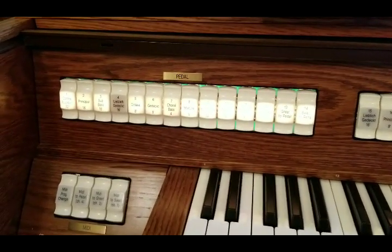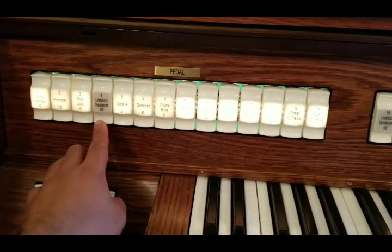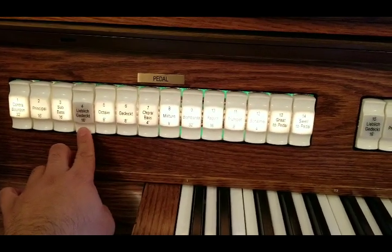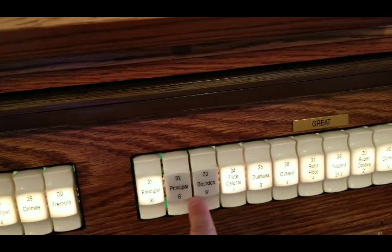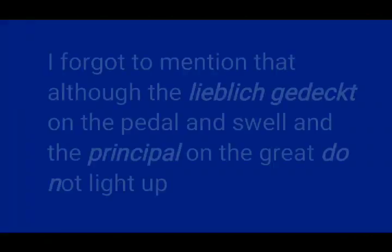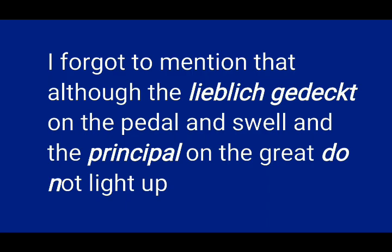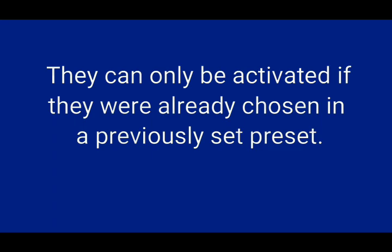Something else to be aware of: some stops are not currently working. You can see that stop number four can't turn on — the light is broken there, and also on two stops in the great manual. There are a few other broken lights throughout the organ as well.